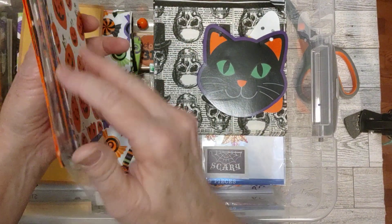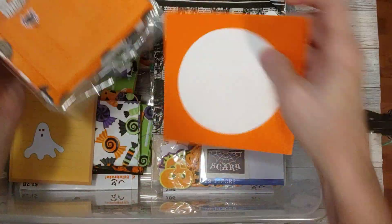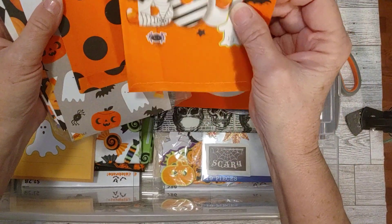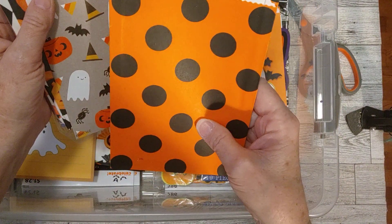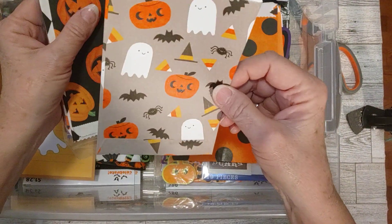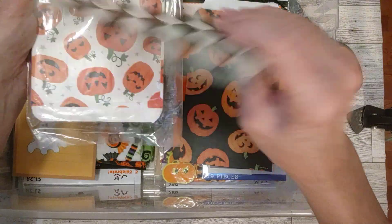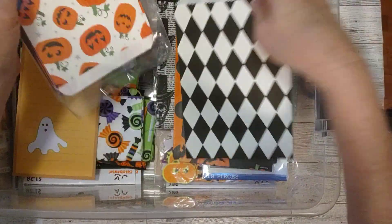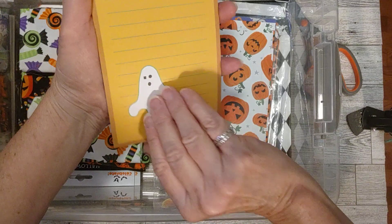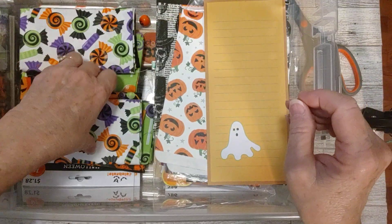Guess what these are - more treat bags! Can you tell I like paper bags? Oh, what's this one - there's an orange CD envelope. Oh, these - this is the regular from Walmart, but this one I don't know where it's from, maybe I got it in Happy Mail, but that's pretty. Oh, this is a little one - that's cute, it's adorable. And then this is from Walmart. Another one - I don't know where this came from. And then more Walmart ones. A little notepad of paper - ghost note paper, a little ghost right there.